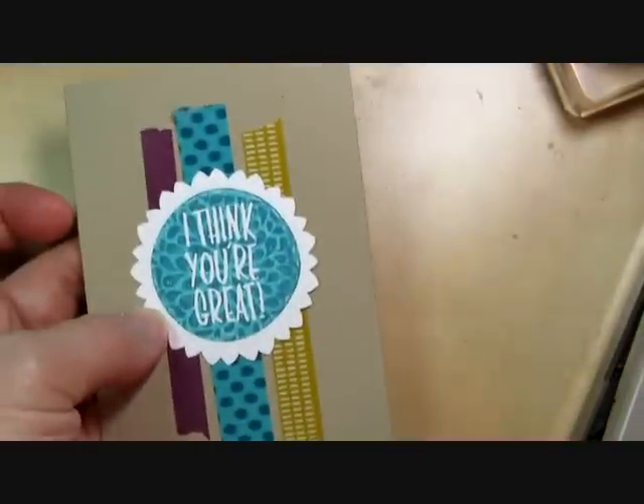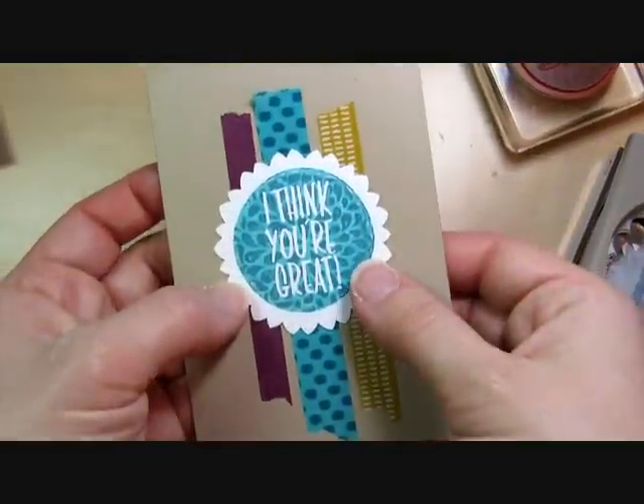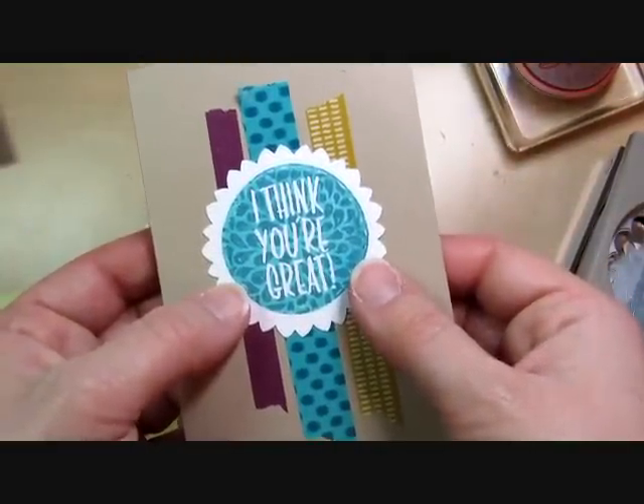I added that to the card using Stampin' Dimensionals, and there is the finished card. I hope that you like the kissing technique — give it a try at home. Thanks for watching. Happy stamping!